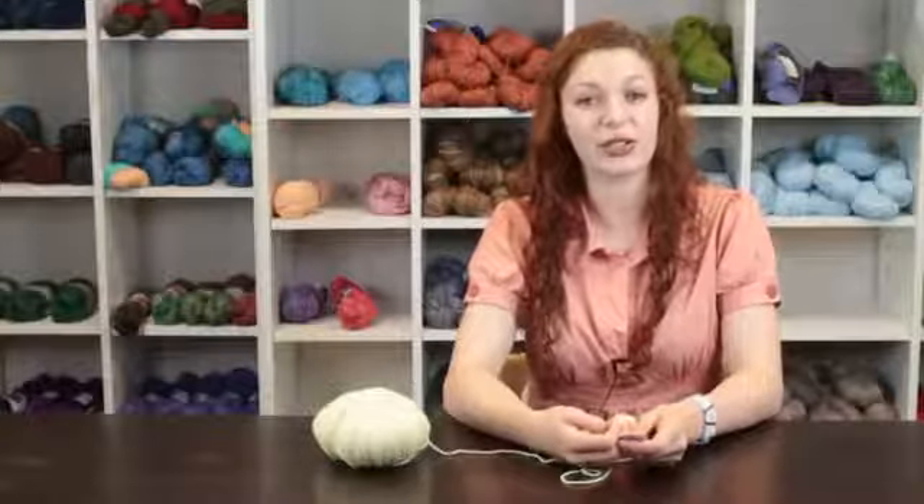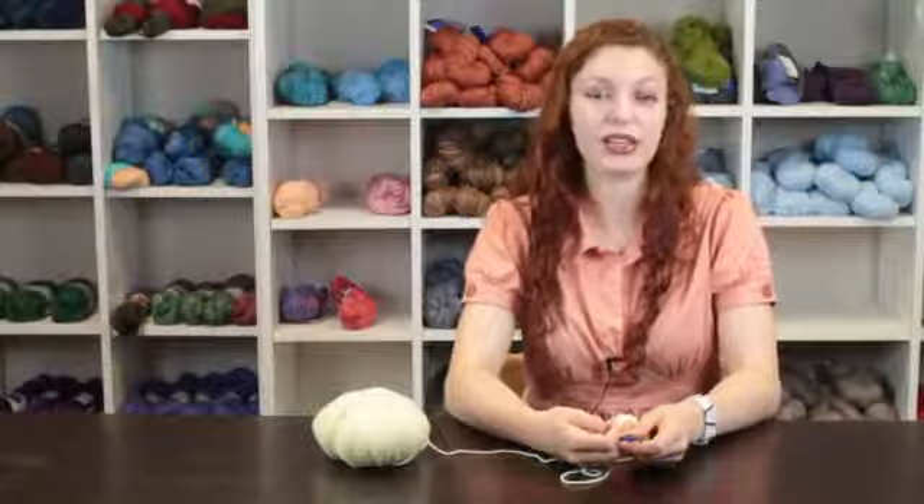Again, my name is Autumn Wintersgill from Knitting in the Red, and you just learned an Afghan squares crochet tutorial.